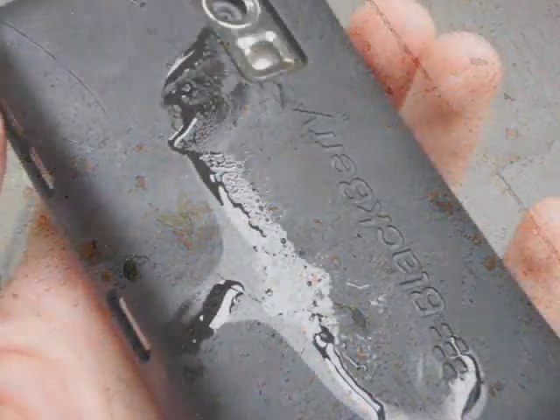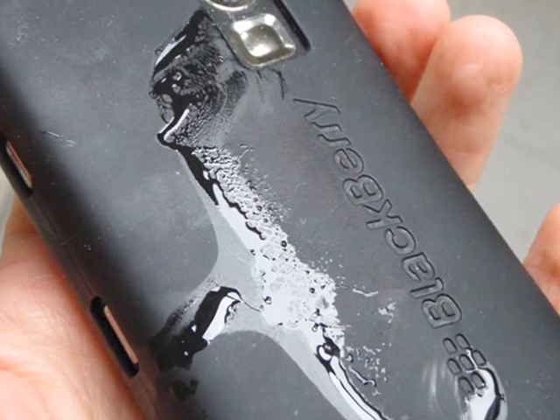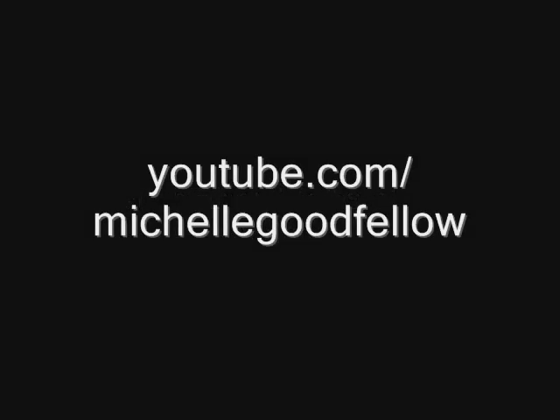Also, I spilled salt all over the floor when I was photographing the salt, and put my blackberry down on the counter and accidentally got olive oil on it. The end.